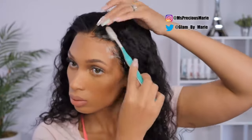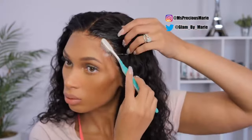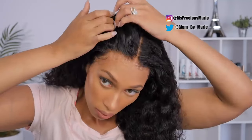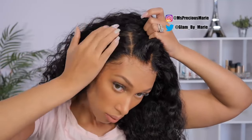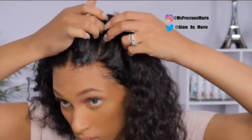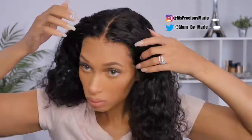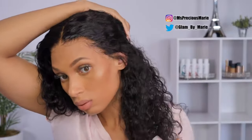Every single knot on this wig from front to back is invisible. We sit here every day talking about wig caps and grids, but we really needed to focus on the knots, because that is what is going to make this wig or any wig look natural. Transparent lace is really nice, but if the knots are not undetectable then it really defeats the purpose.